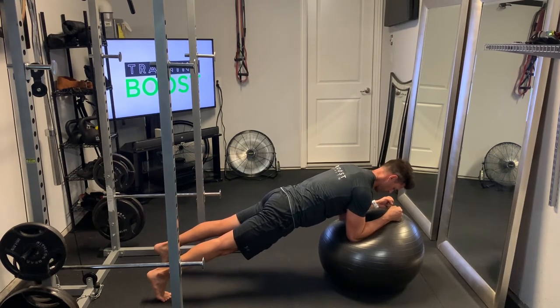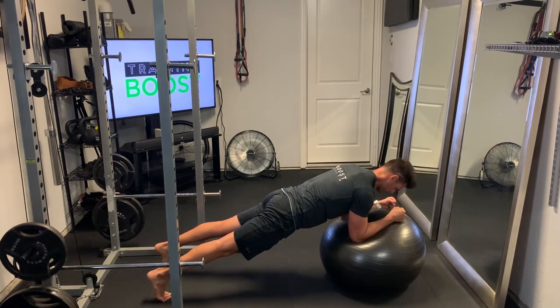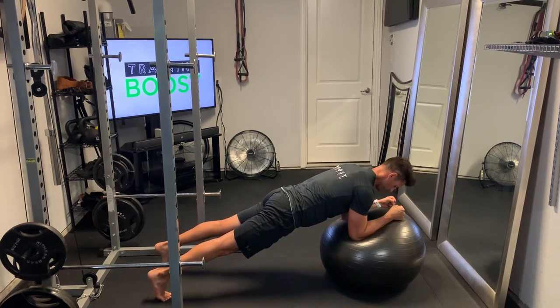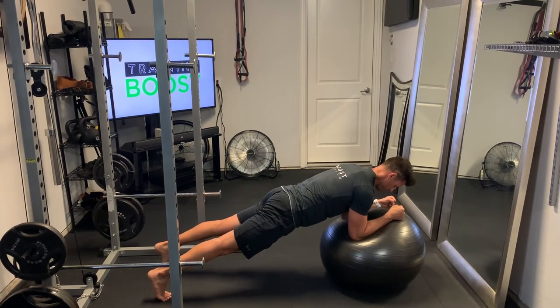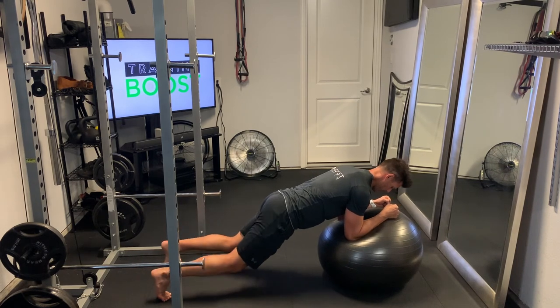We want a nice straight line from our ankles to our hips to our shoulders — a nice straight diagonal line. Keep those abs nice and tight and neck neutral. It's isometric, so you're just going to hold this position, keep breathing with nice deep breaths in through the nose and out through the mouth, then down to the knees when you're finished.